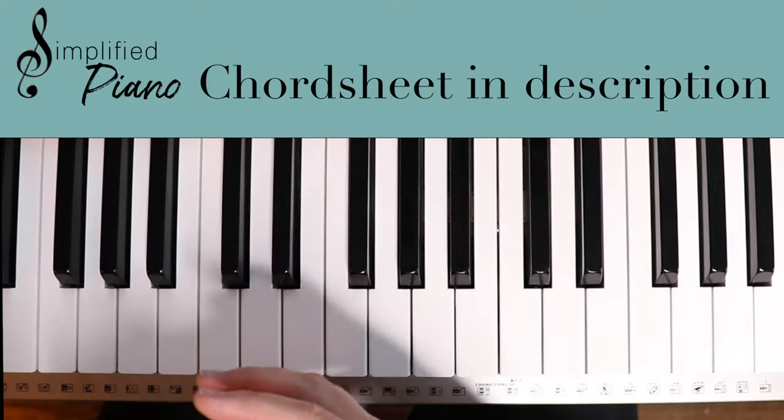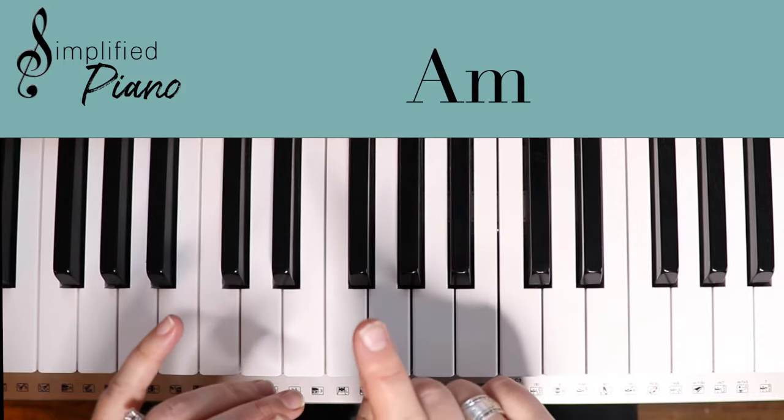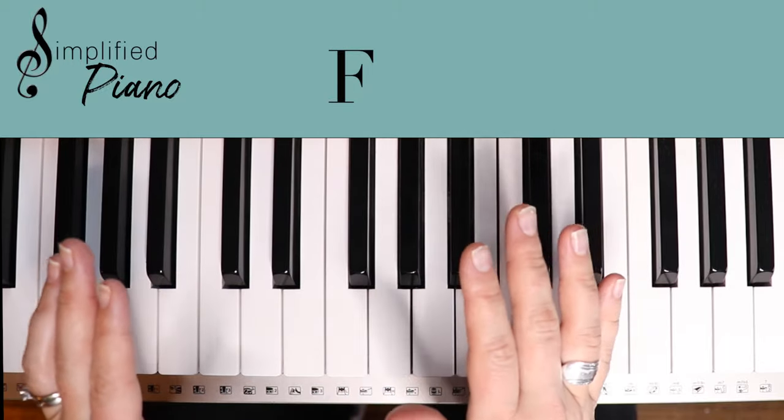That's what our channel is all about. So here is the key of C. We have some main chords: C, F, G, and then we have an A minor and we have a D minor seven that I'm actually going to cheat and just call that an F. But anyway, we'll get to that.